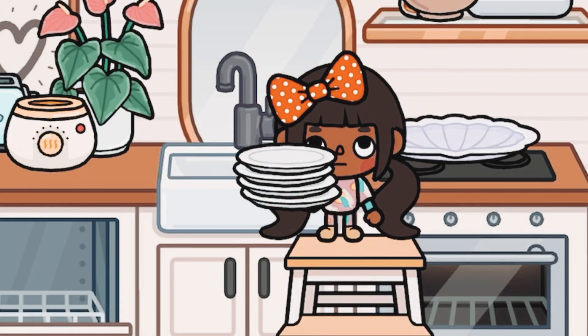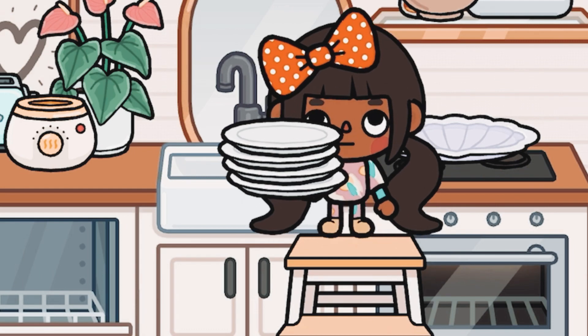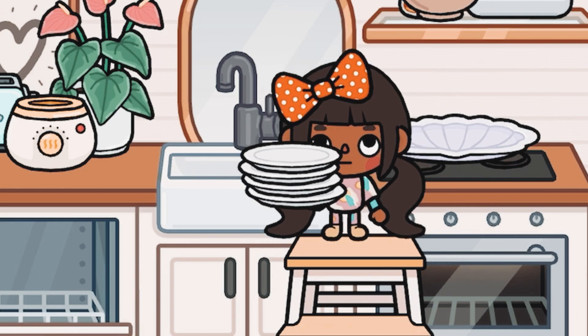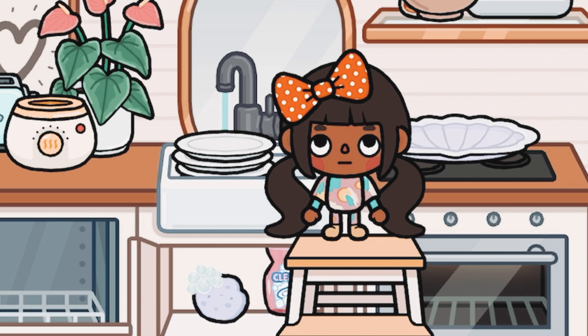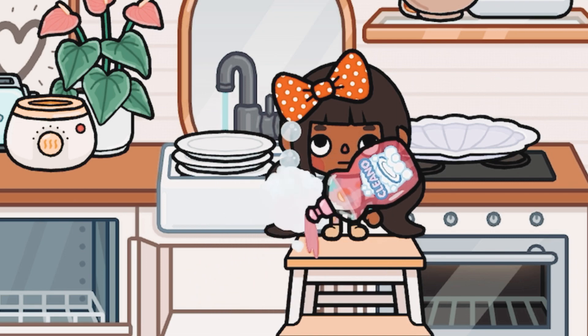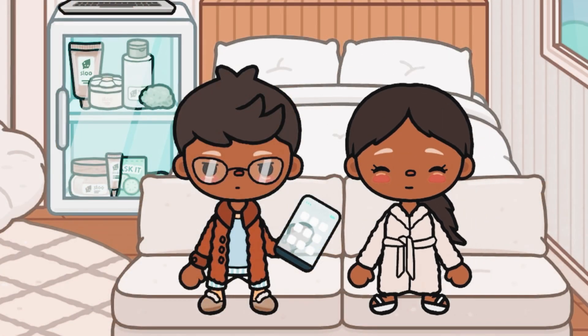I literally hate doing the dishes, it's so boring. Mom always tells me to finish the dishes so that tomorrow morning I won't have a pile waiting.